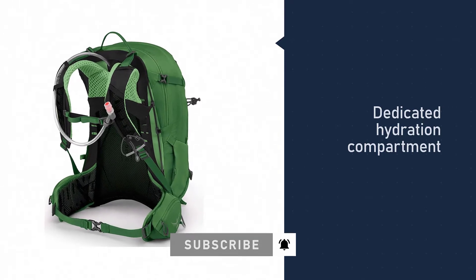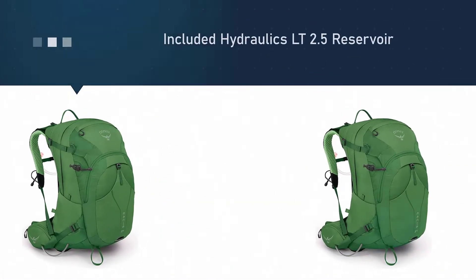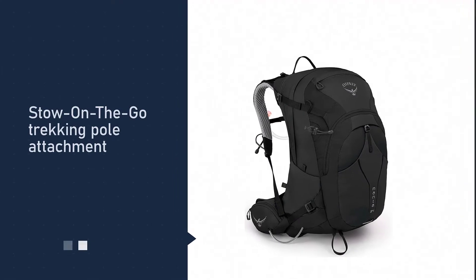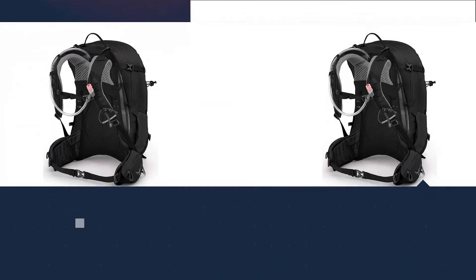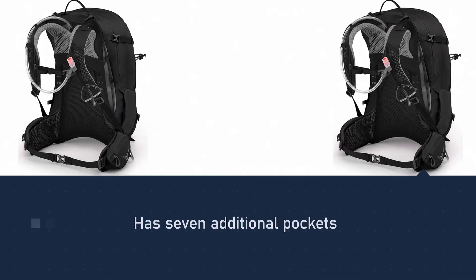This 34-liter pack gives you panel access to the main compartment and seven additional pockets to store important gear like your pocket camera or extra clothing. Included dual lower and upper compression straps are convenient for securing and balancing your load. The 2.5-liter reservoir features a quick-disconnecting tube.